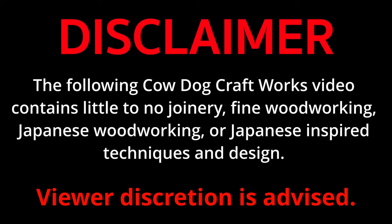The following Kowdow Craftworks video contains little to no joinery, fine woodworking, Japanese woodworking, or Japanese-inspired techniques and design. Viewer discretion is advised.